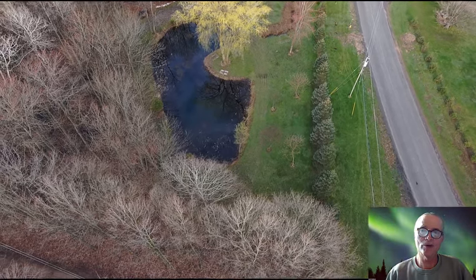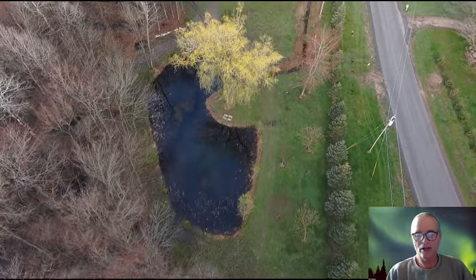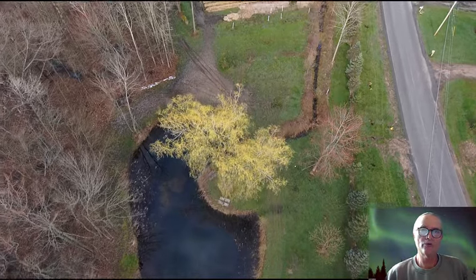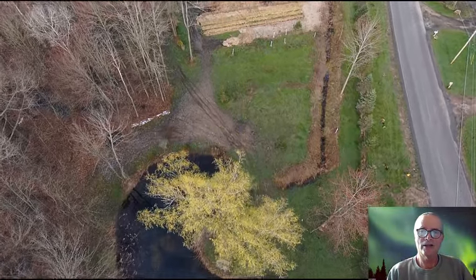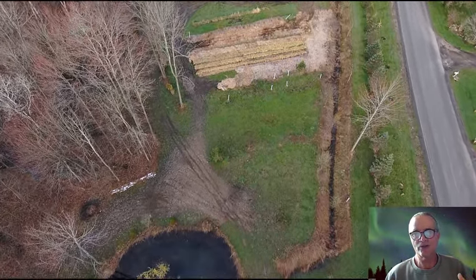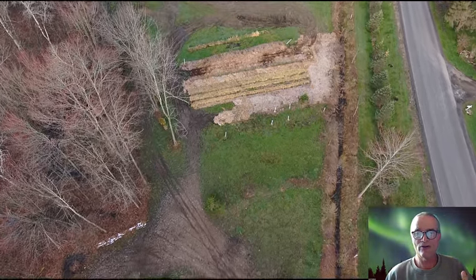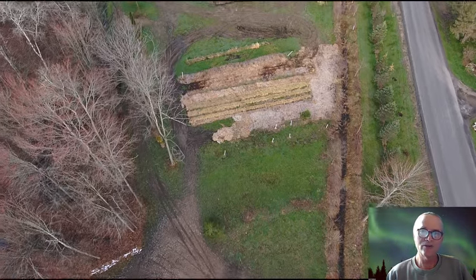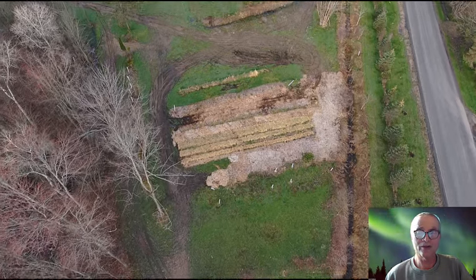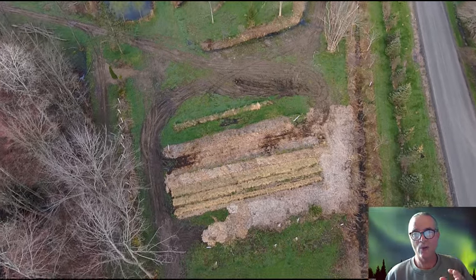With sheet mulching and cardboard, besides removing the tape and labels, steer clear of the wax-coated ones that come from produce stores. Be cautious with some of the colorful cardboards as well. Things have really changed — my practices have evolved to deal with microplastics and some of the harmful chemicals in our cardboard and pigmented cardboards. The wax-coated ones are also an issue.